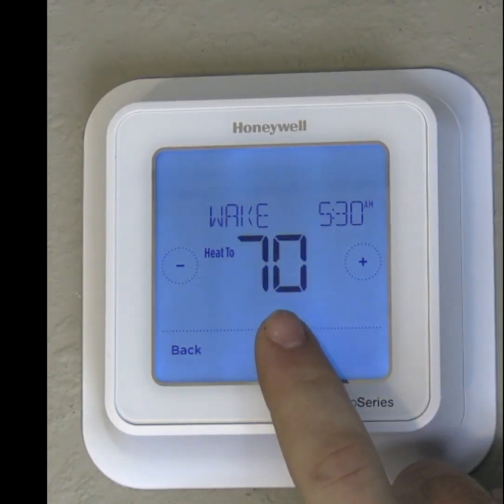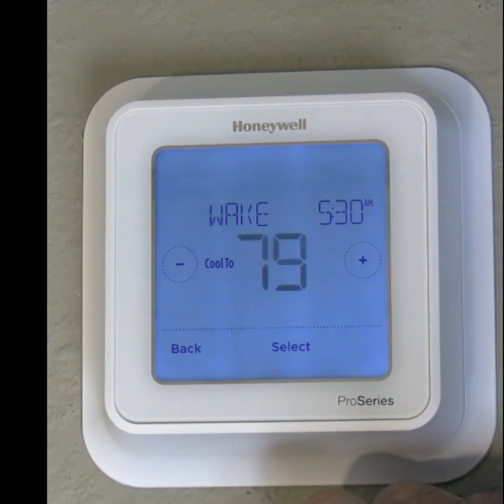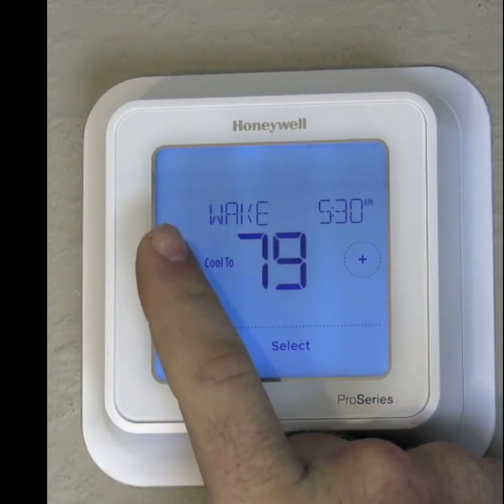I'm going to hit Select because I'm satisfied with that. It's going to bring up our cooling option. Same goes for our cooling option — I would like our cooling option...